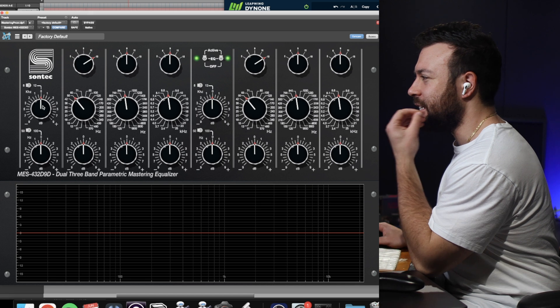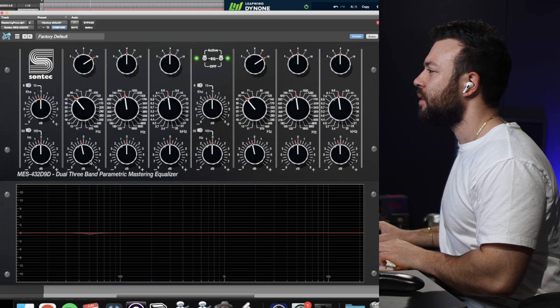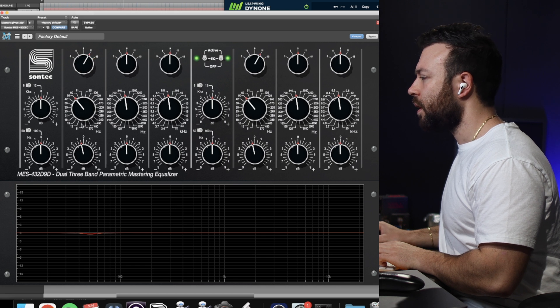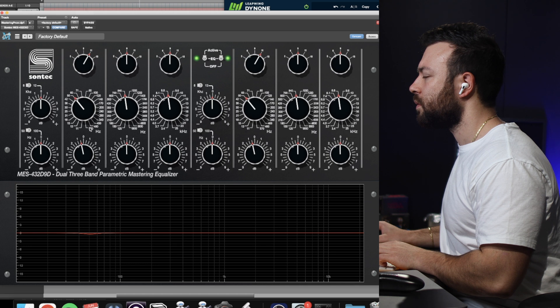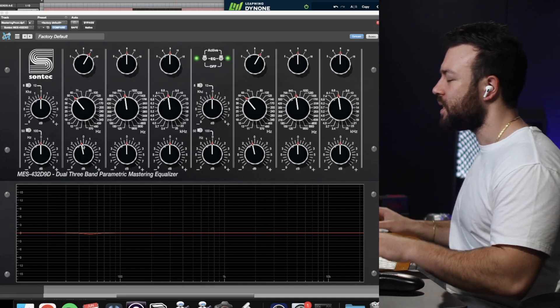I'm hearing quite a bit of this frequency here in the AirPods. Now I'm not trying to EQ for the AirPods, I'm just trying to go off my listening sensibilities. If I'm monitoring quite a bit of sub here — is that a good thing, is it a bad thing, is it tasteful? At the moment it's probably a hair too full in those subs based on what I'm hearing. I'm just going to bring that down half a decibel. On the AirPods I can hear that very clearly — that half dB just pulling back there.